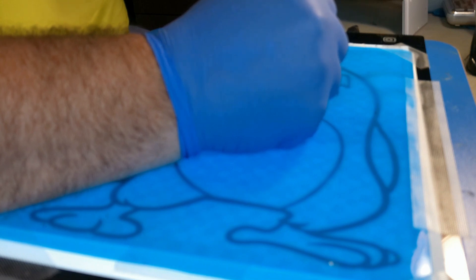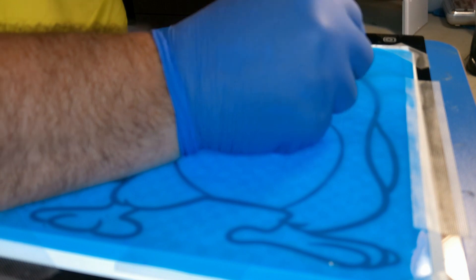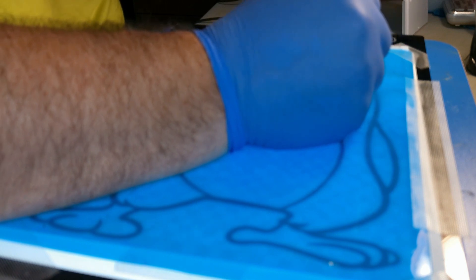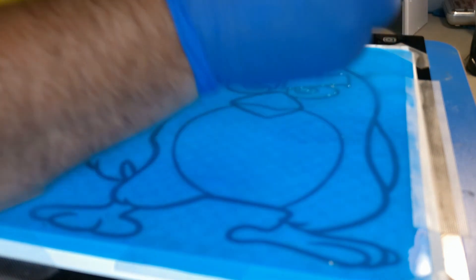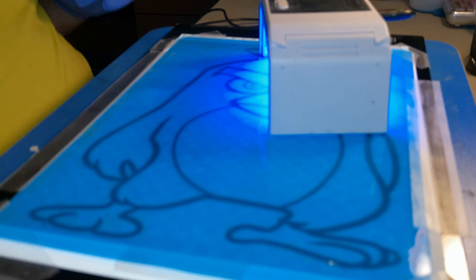I find it a lot easier to use the little bottle to get better control over where the resin goes and how much comes out. The good thing is if you mess up before you cure it, you can always just wipe it off and do it again. I do notice that in some spots if you don't put enough resin it separates, and you don't want that because when you go to fill it later you don't want any gaps.